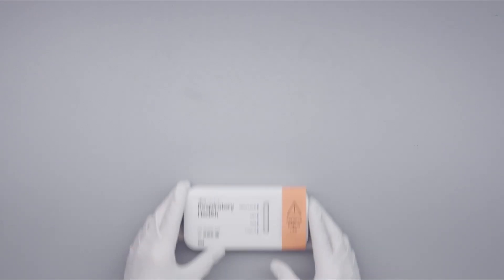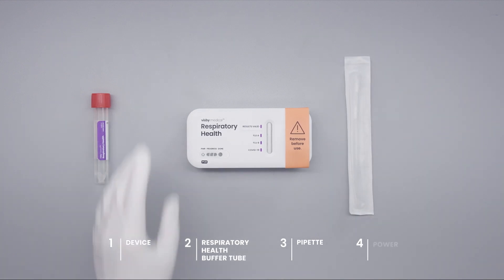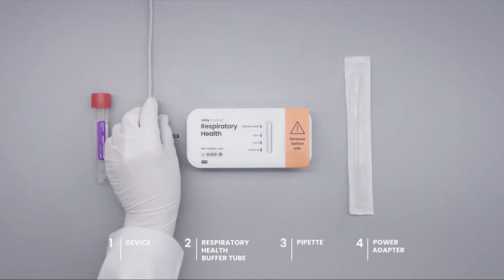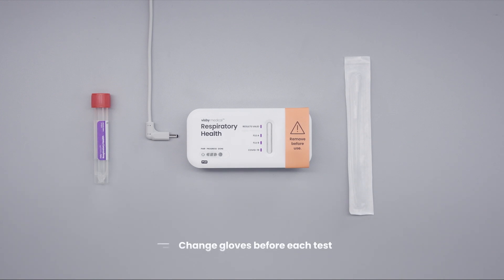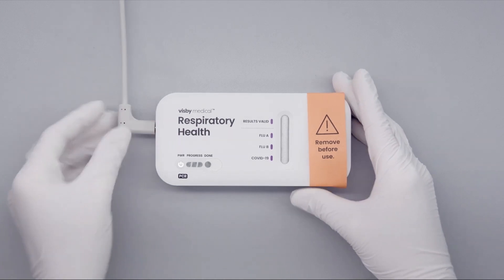Begin by setting up your workstation with a device, respiratory health buffer tube, pipette, and power adapter. Change gloves before each test to avoid contamination and keep your workspace clean.